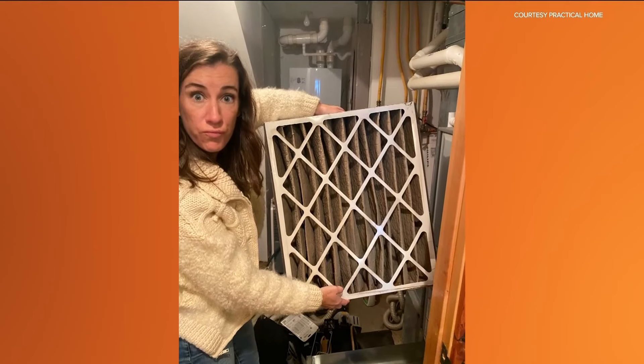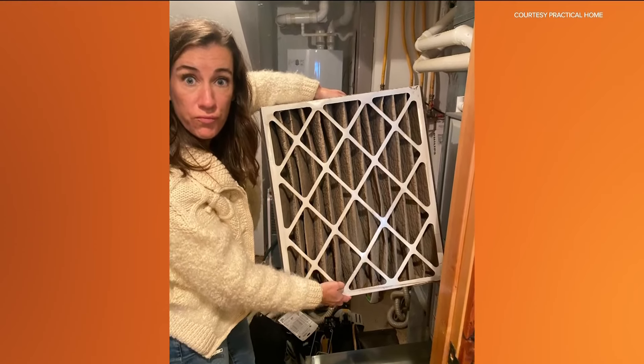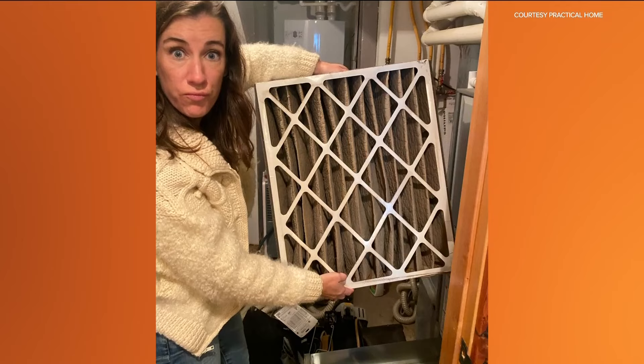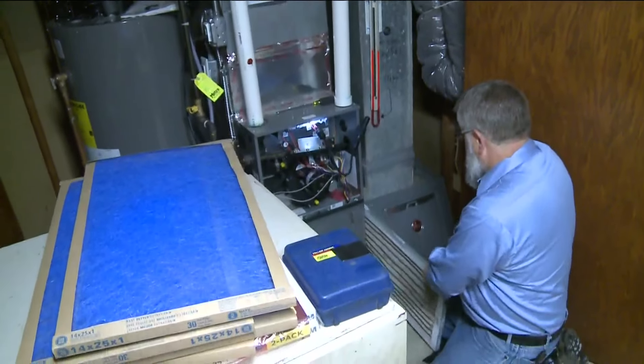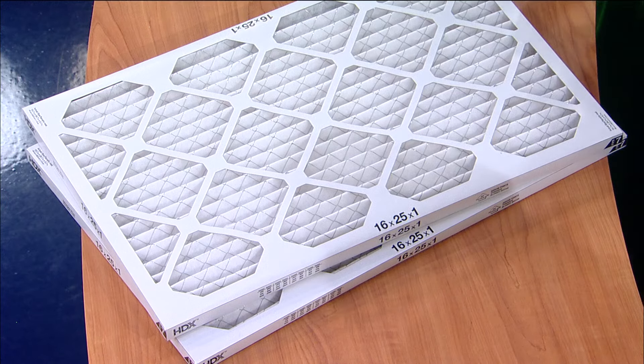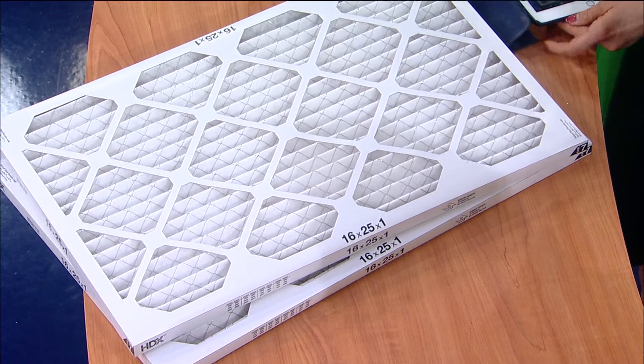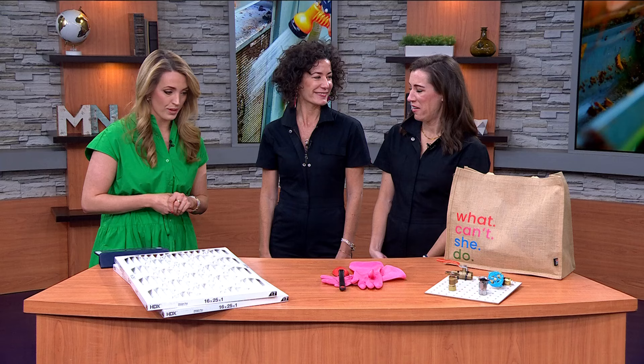Kirsten and I run into home emergencies all the time — responding to hundreds every single year. So we want to give some quick tips so that you don't have an emergency in your house. The first one is a furnace filter. The furnace is the most expensive mechanical item in all of our homes, so it's critical that now that it's spring, we change out our filter so that air can flow through and we don't have that dust from the winter getting into our homes.